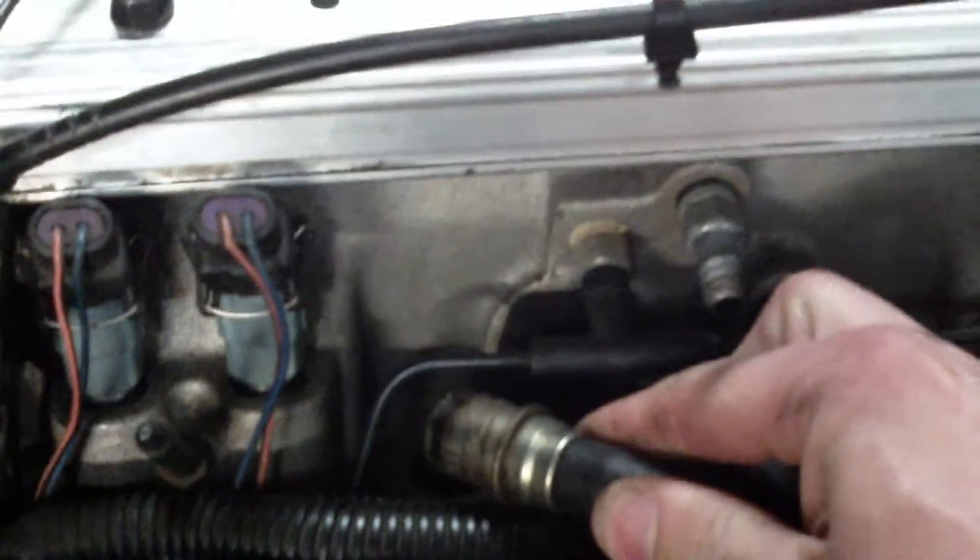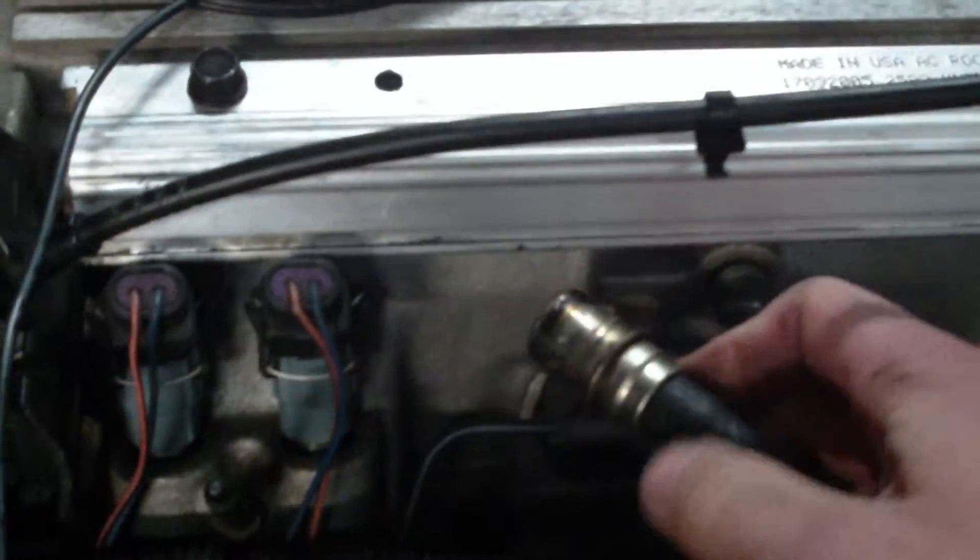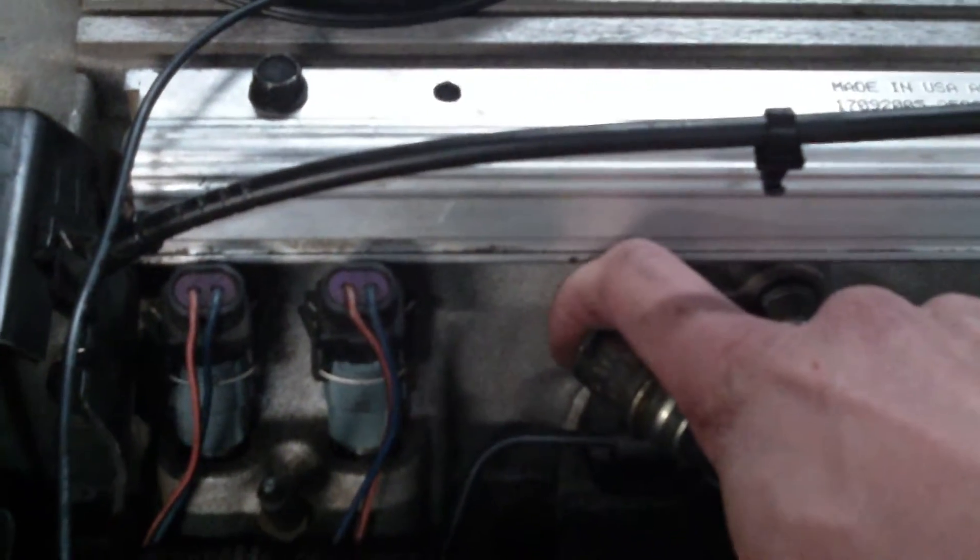It goes down and right here into this grommet. Your grommets need to be in good shape, and your hose needs to be in good shape. If I started this right now, you should be able to stick your finger at the end and feel it suck some — it's not going to be crazy, it's metered by the valve.